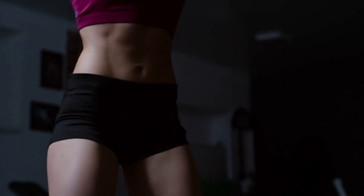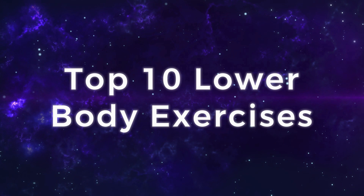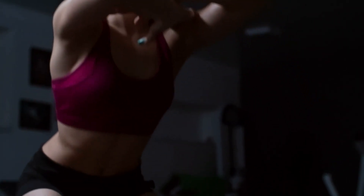In today's video, we're going to be taking a look at the top 10 lower body exercises. Let's get started.